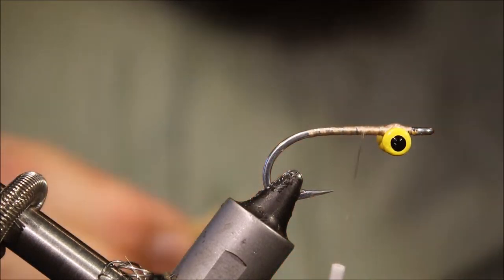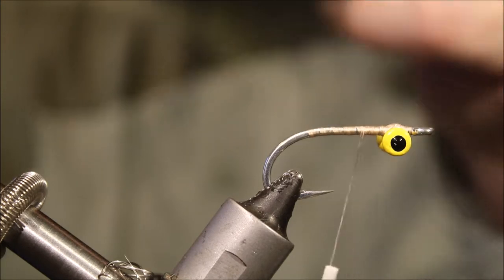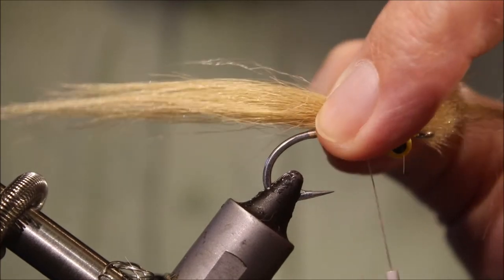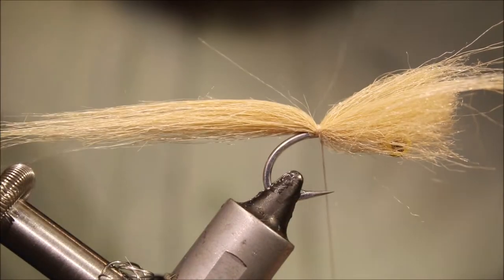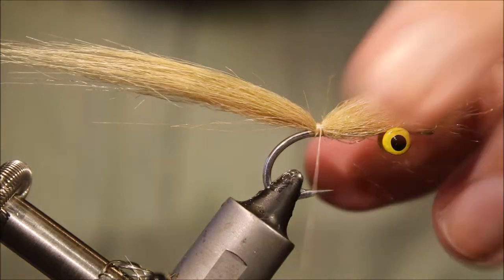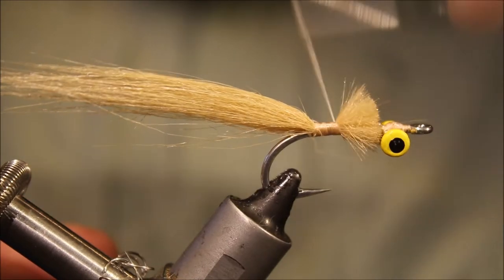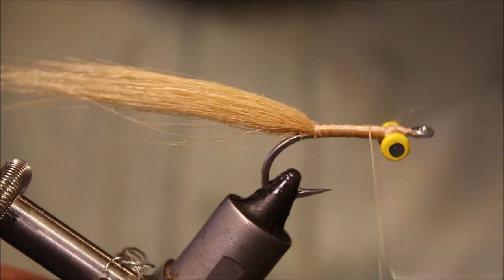We've got a quite thick bunch of craft fur here. As usual, take away the under fur, and anything that's really long we'll take out and sort of realign. Twist the fibers, roll them back together so they sort of marry. Check the tail length — that looks okay. Two or three turns will hold that in place, then trim the waste to the length of the space up to the back of the eyes. Then just run the thread forward in touching turns, covering everything up and making a nice tidy under body.